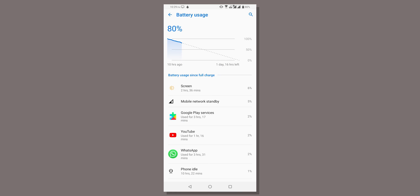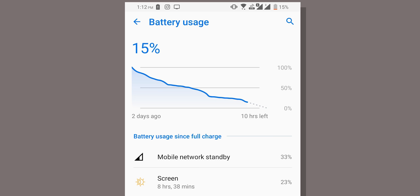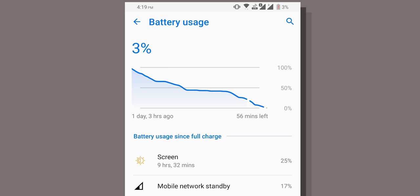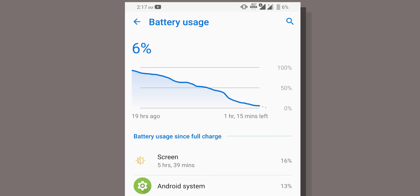The 5000mAh battery on this device will get you through a day without any issues. Even if you play PUBG for 2-3 hours and still need to get through the day, that's totally possible. If you don't play games, getting 8 hours of screen-on time was pretty normal. For lightweight users, getting through 2 days with 10 hours of screen-on time is very easily possible.